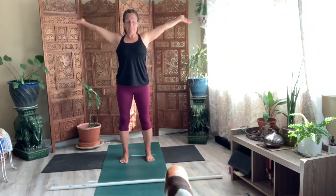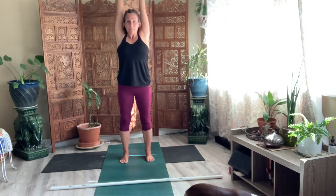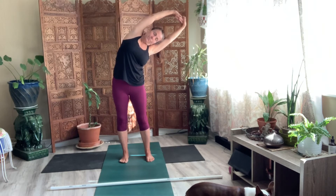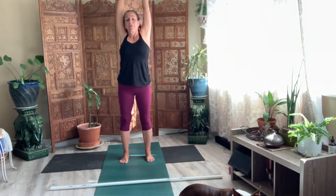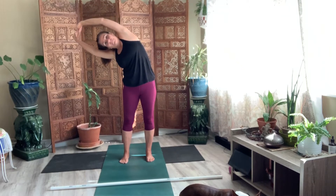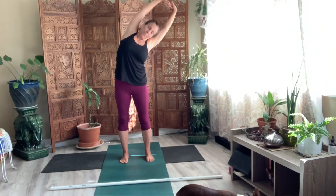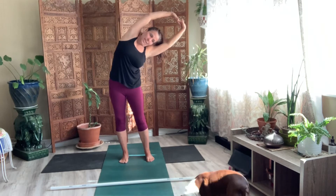Bring your arms above your head. Now take your palms and push them up to the sky. And reach to one side. Take a side bend. And then go ahead and lift up. And reach to the other side. Side bend. One more time. First side.